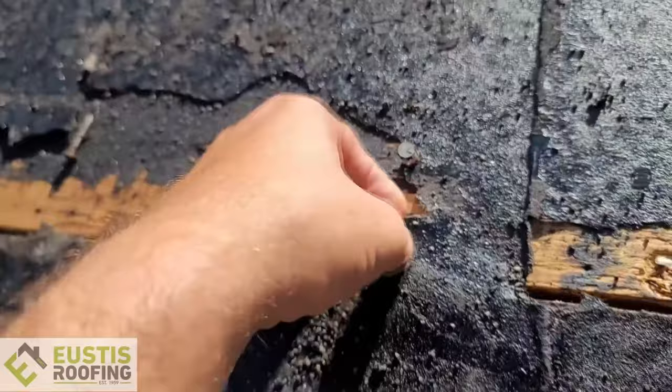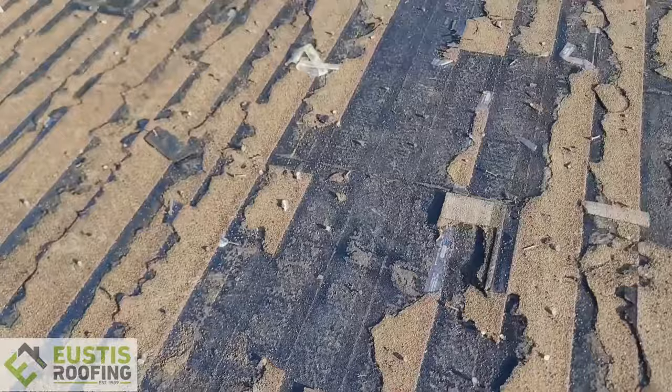We're able to get some pieces off, but right here it's just not coming off — you can see just how much of a mess it is. This is going to be super expensive for the homeowner, and we want to save you from going through that. Now if you're getting a metal roof system, go for it — put peel stick direct to deck if it's a high-temp peel stick, because you're putting on a lifetime roof system.